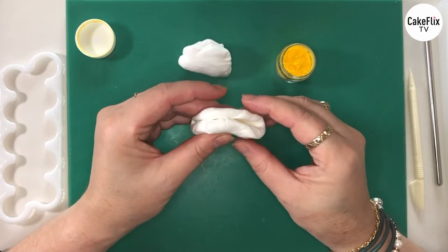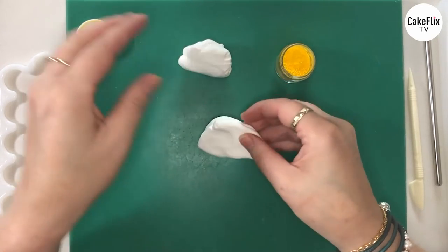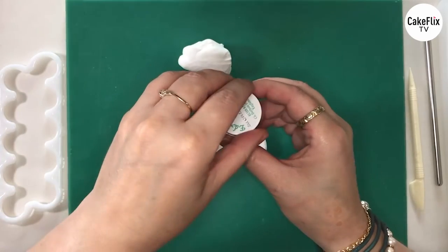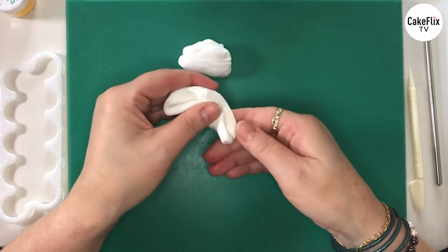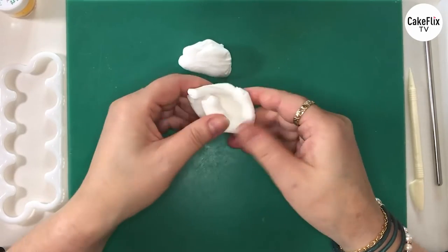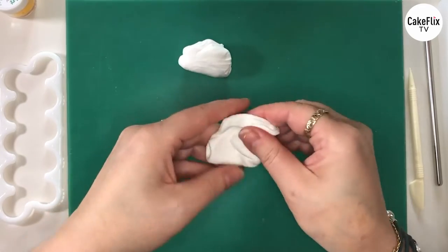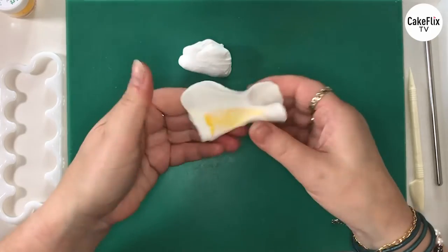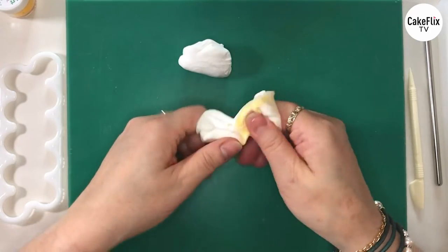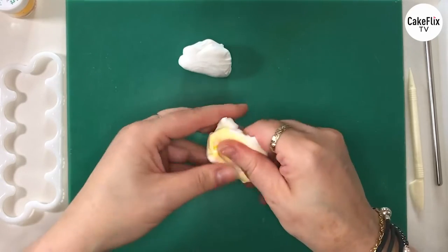And then we gently fold. Now be careful you don't get a pocket of air in there otherwise it all goes everywhere. We're going to put the lid back on that and leave it to one side. Now when we're colouring I'm gently pressing down first to make sure that there's no pockets of air in there. And then I'm rubbing with my fingers and the colour starts appearing — a lovely bright yellow.